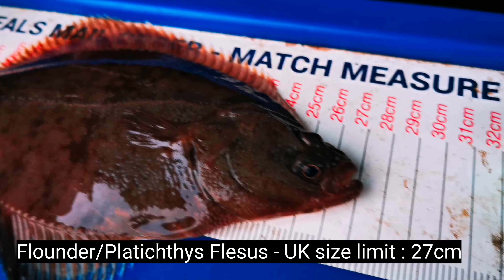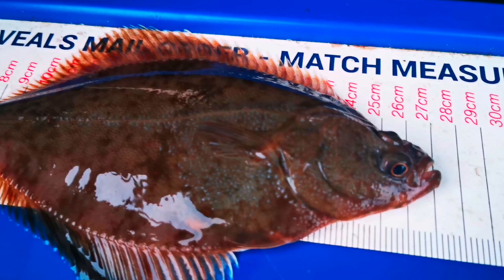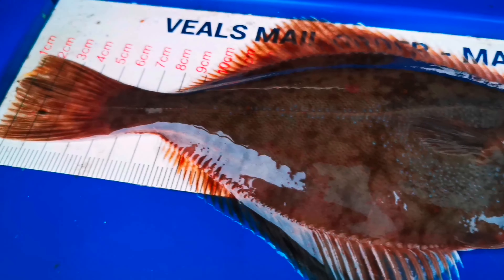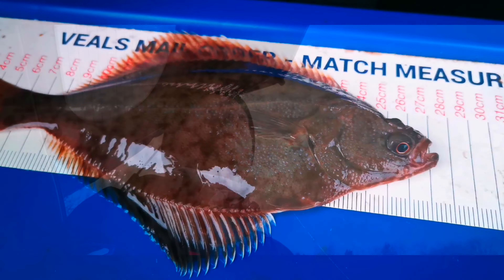There you go, chums — my first cast fish! Nice little flounder, just under 27 centimetres I would say. Nice little fish, caught on bluey and frozen lug. Nice start!